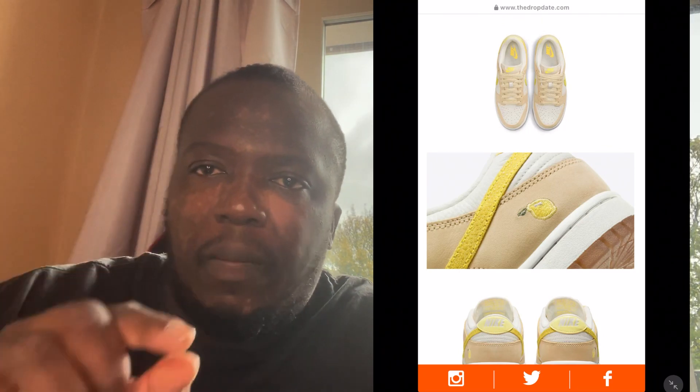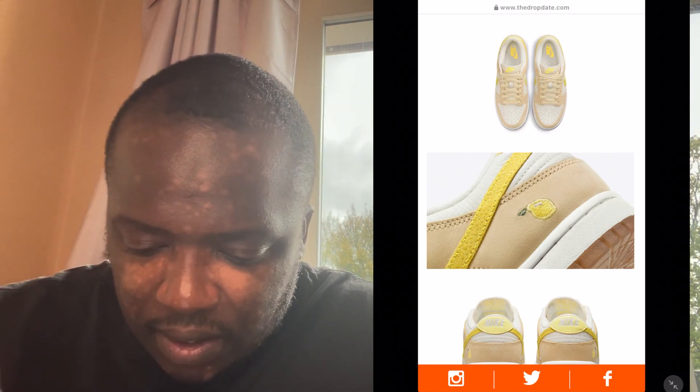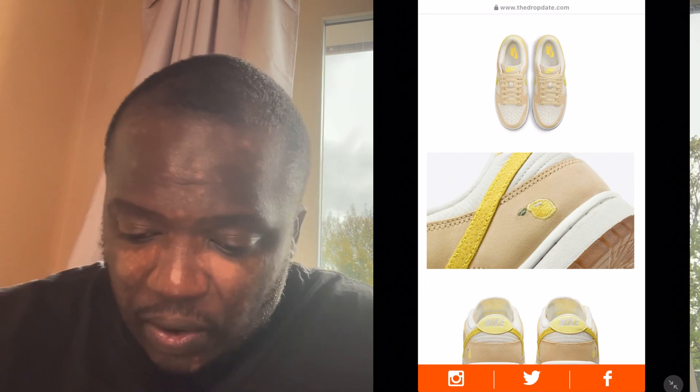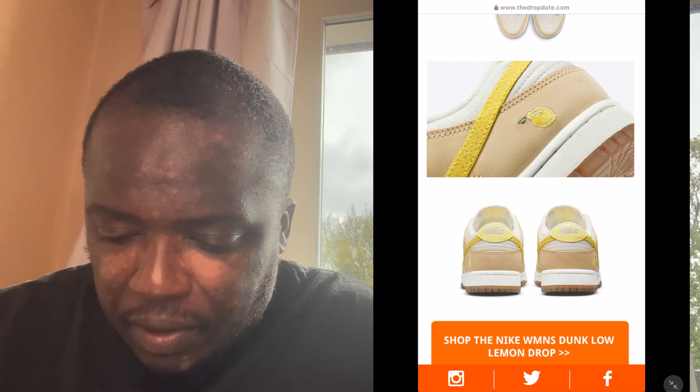They've sort of copied the texture of a lemon skin on the swoosh — it's a bit lumpy-esque. I didn't notice that before, that's a nice touch. I can't wait to hold these. And then there's the back as well — beautiful, beautiful, beautiful.